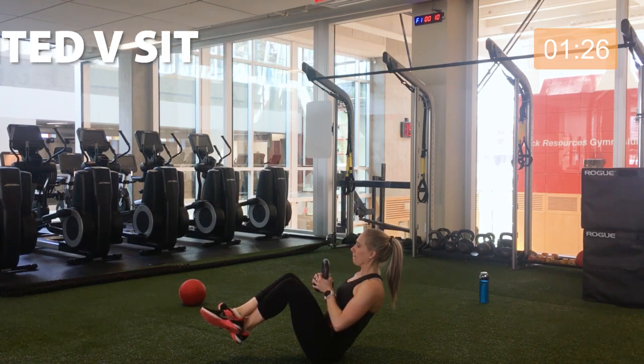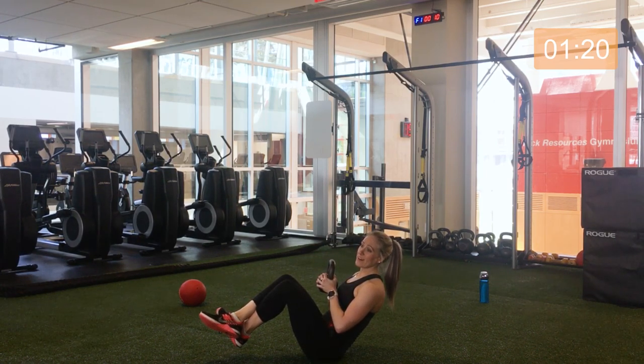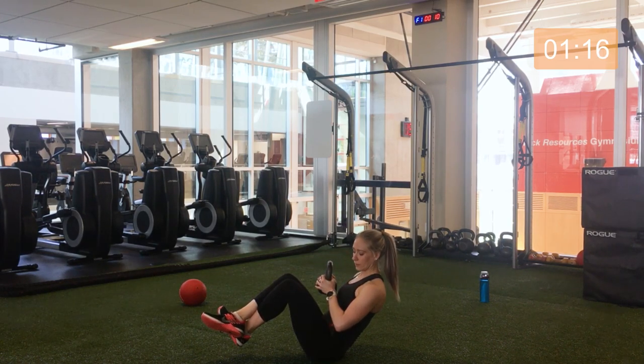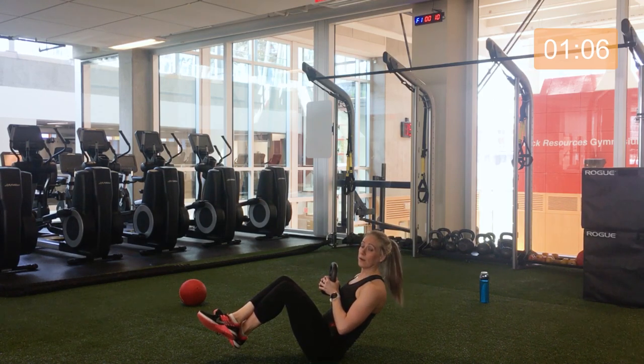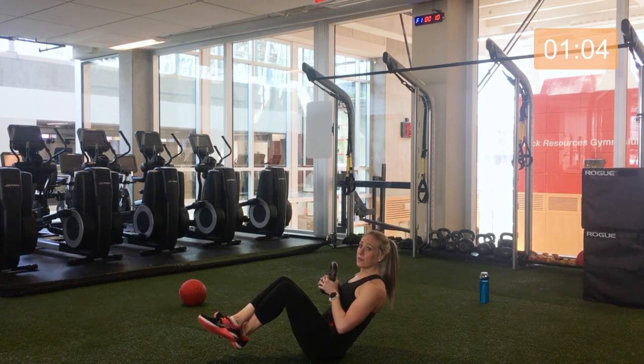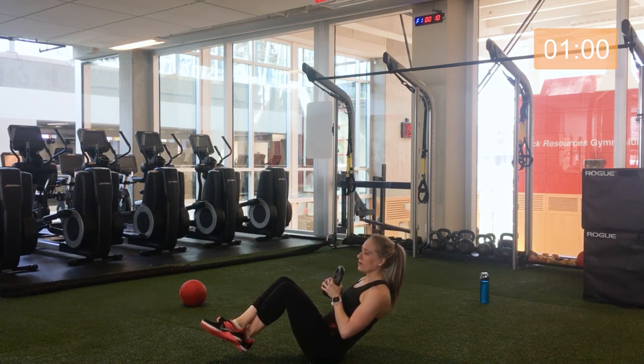Find what works for you. If someone poked your midsection right now, it'd be rock hard — that's how it should feel. Those arms are working. Halfway. Great work. 10 to go. Three, two, one.